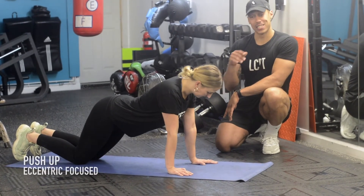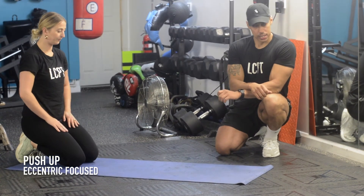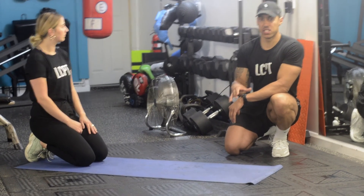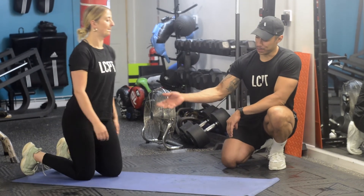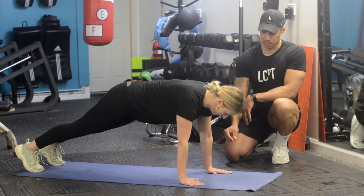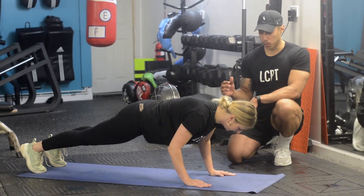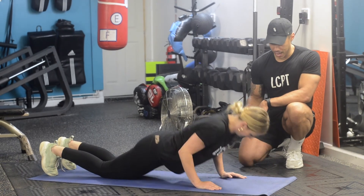The second variation we're going to look at is still a push-up, but it's eccentrically focused — meaning she's going to build the strength on the way down, and the way back up is going to be easier. Starting in a regular push-up position, hands in the same exact position, 15 degrees either side. From there, she's going to come down in a regular push-up, and when she gets to the bottom, she's going to put her knees on the floor and then push up from there.